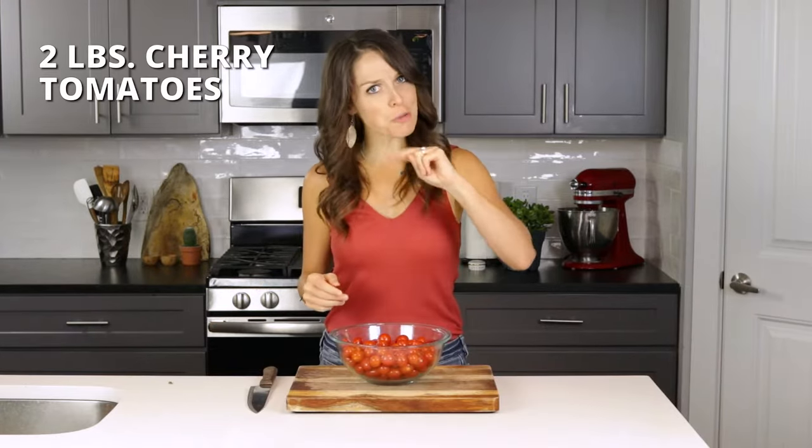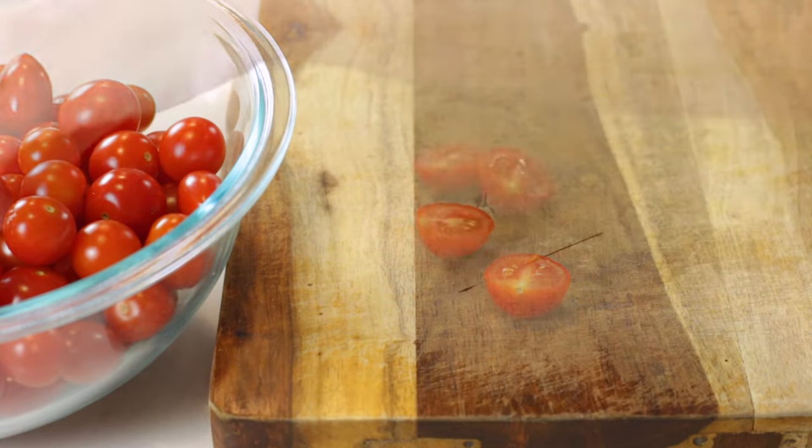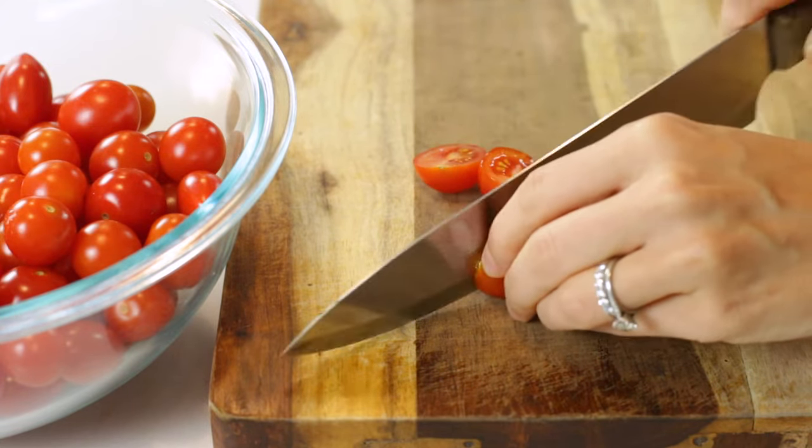We'll be using two pounds of the cherry tomatoes. You can either choose to leave them whole or cut them in half. Cutting them in half allows them to roast more quickly and evenly, so that's what we'll be doing here today.